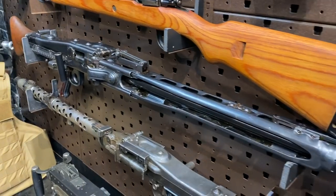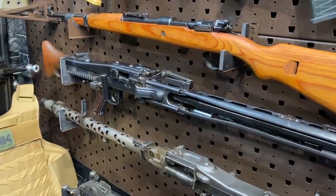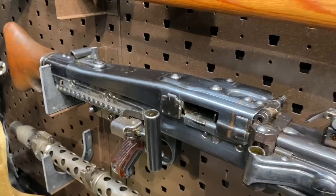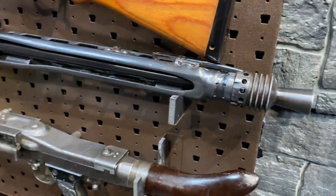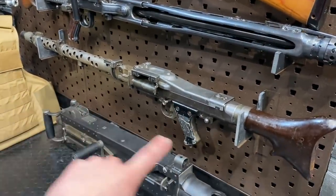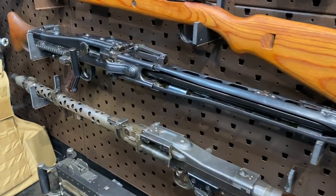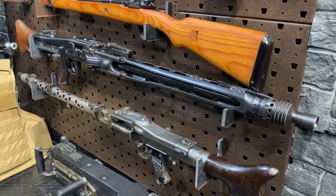The MG42 is actually one of the first large-scale examples of a stamped firearm being fielded by a military. Stamped guns are very common nowadays — think of the MP5 and the AK-47 — but those are post-war designs. This was very unusual for the time. Stampings are way faster, way cheaper, and you can use lower grade steel. The MG42 had some big perks: a super high fire rate of around 1,500 rounds per minute. This particular MG42 was made in 1943, while this MG34 was made in 1945 — they were both produced and used throughout World War II.